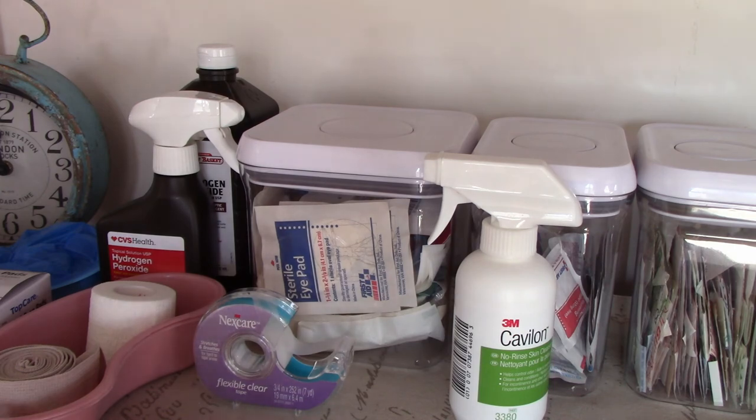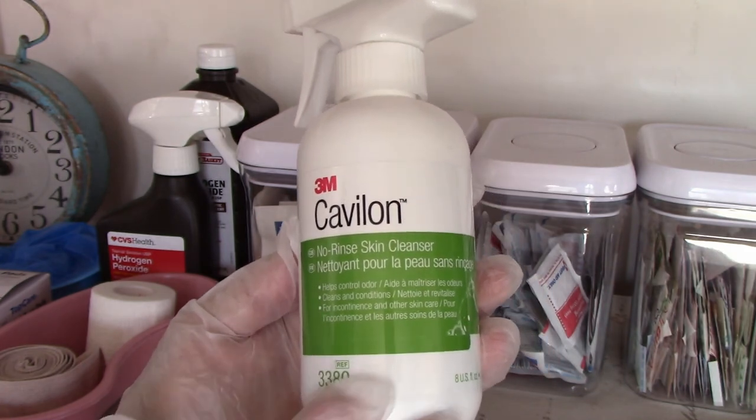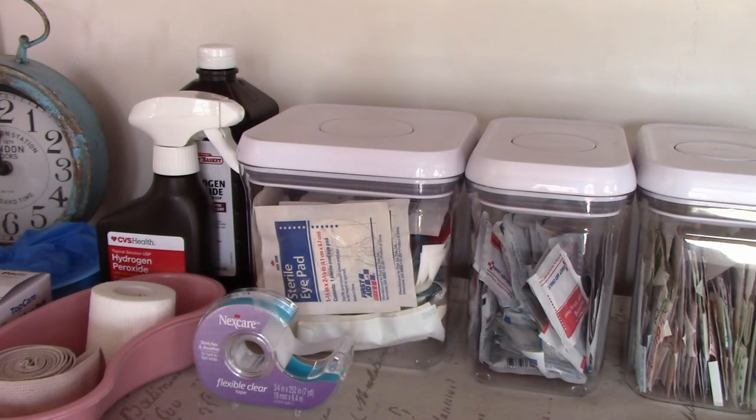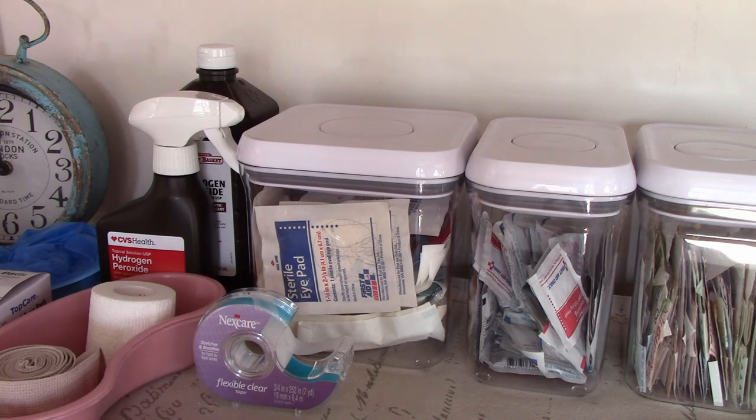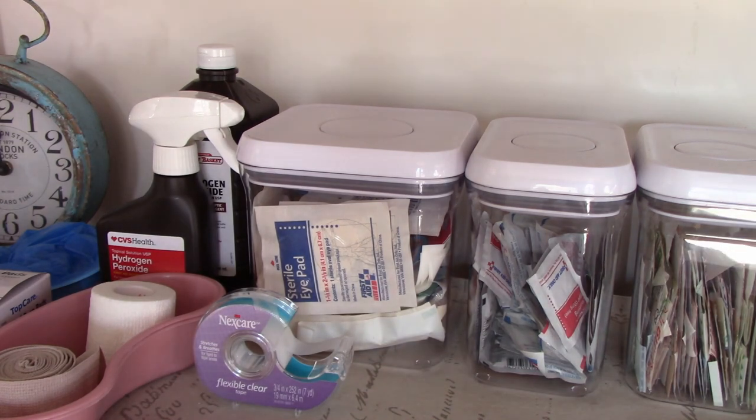Okay. We're going to clean that off. We're going to use this — it's a no-rinse skin cleanser. It won't hurt a bit. Okay. Let's try that. Okay. Let's put that aside. There you go. Just wipe some of that off. Okay. That's cleaning up beautifully.